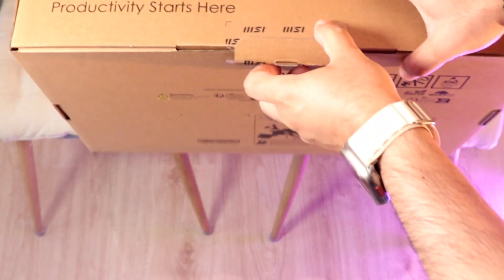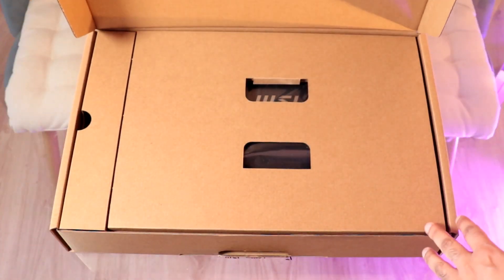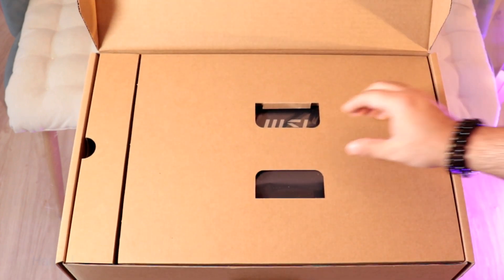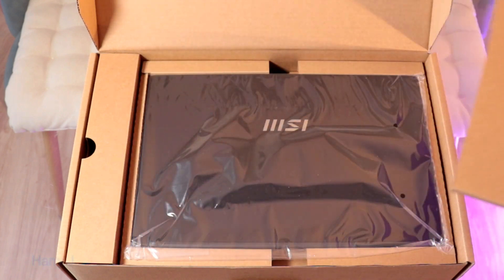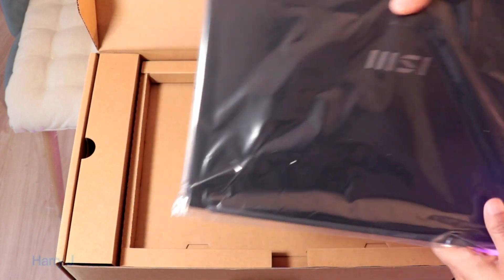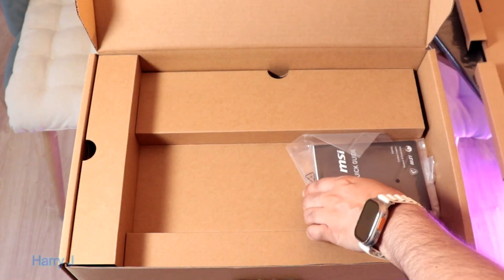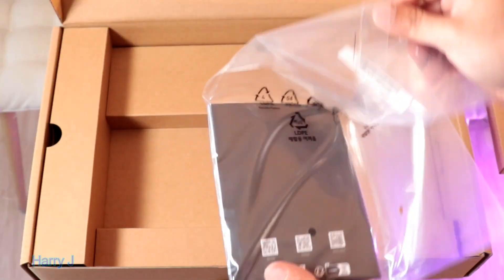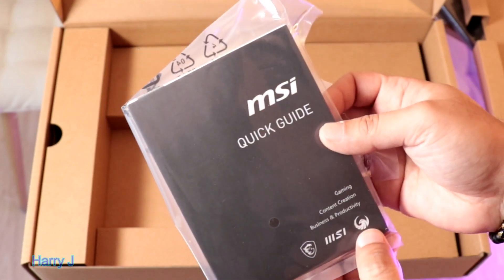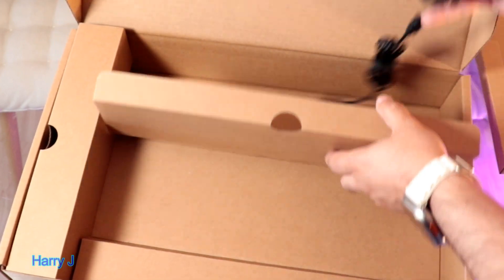Now we take this off. Here we go — beautiful box of MSI. I have done many unboxings of this type of computer. Let's take this off. Beautiful MSI Modern 15 notebook. Inside we have a quick starting guide from MSI. If you have time, you can read about the MSI Dragon and Bravo series as well.